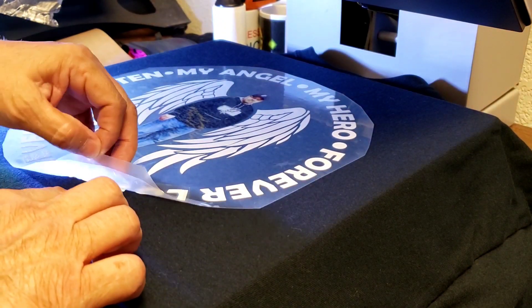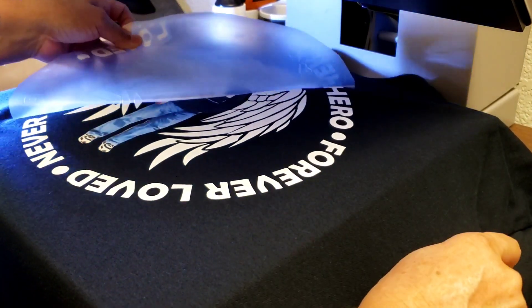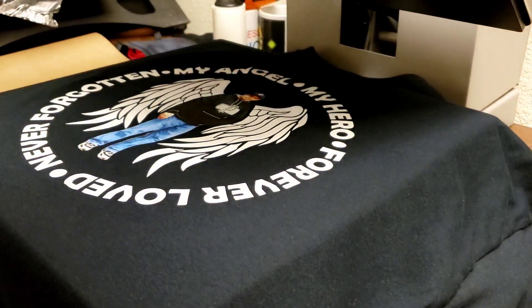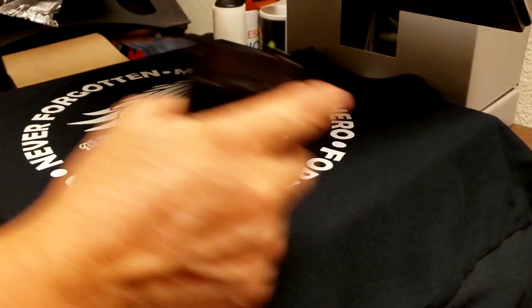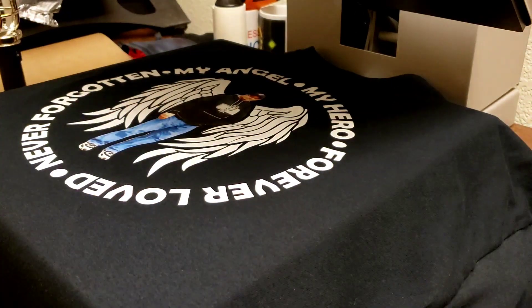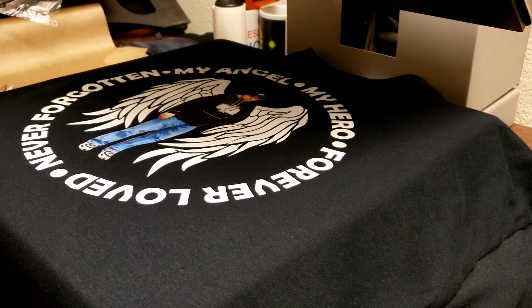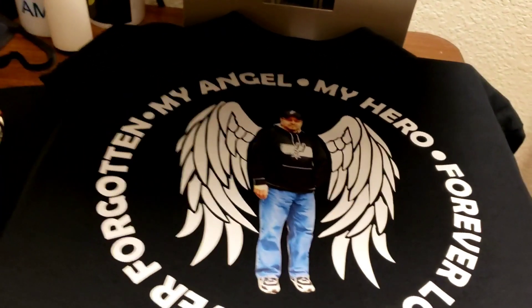I'm going to remove the carrier sheet. You'll see where I messed up — the 'L' didn't cut correctly the first time. Anyway, I was also having all kinds of issues with this little light I got from Dollar Tree — it's very bright but takes three batteries and I couldn't find the third one.